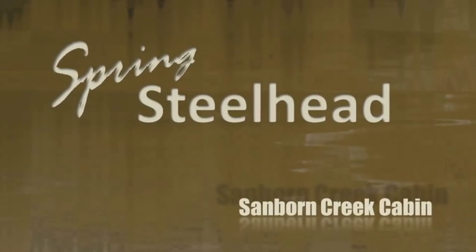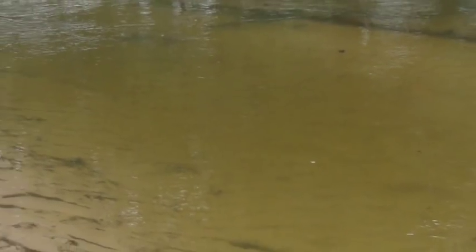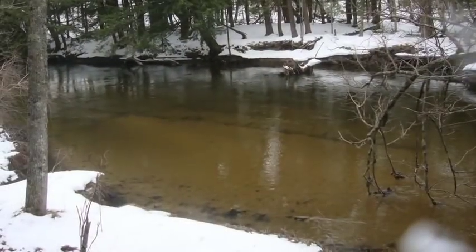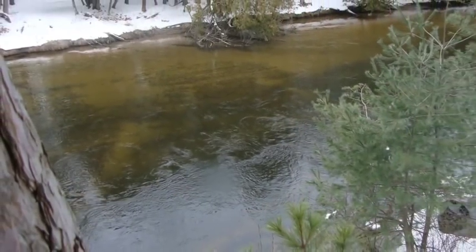Welcome to the spring steelhead video from the Sanborn Creek Cabin. This year we hit the Pere Marquette River during the last week of March, and we were eager to get fishing because it had been a really long cold winter.